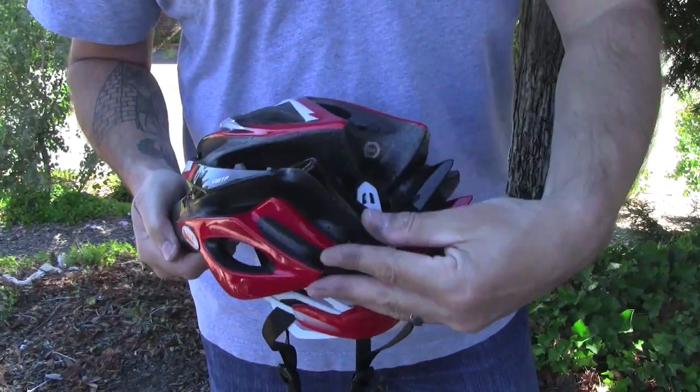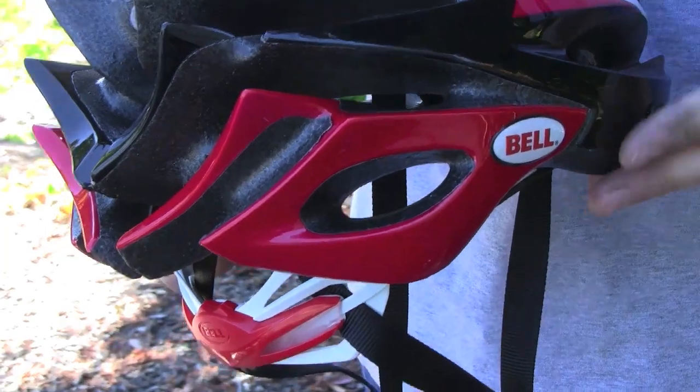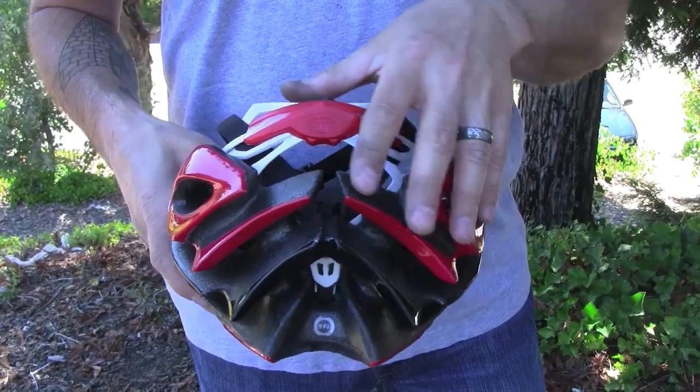InMold bottom wraps bring a new level of durability, solidity, and aesthetics to helmets. By bonding micro shell material to the lower half of the helmet, InMold bottom wraps cover what on most helmets is a less durable exposed EPS foam.